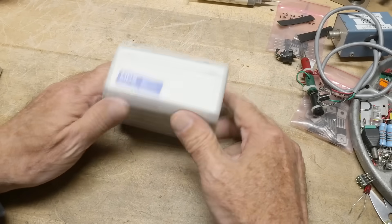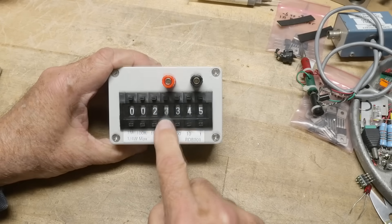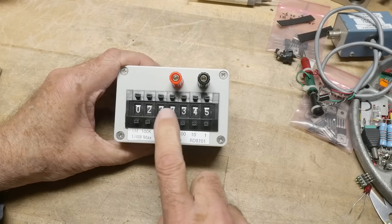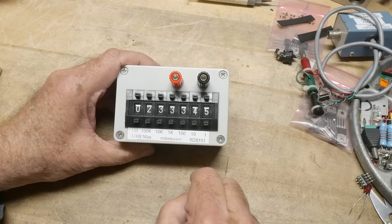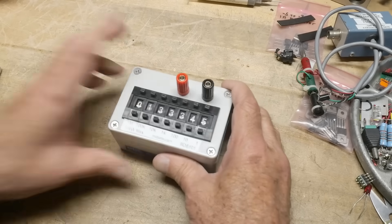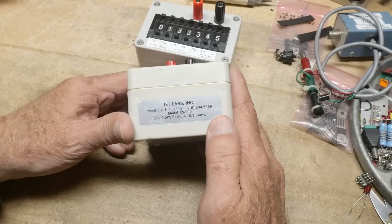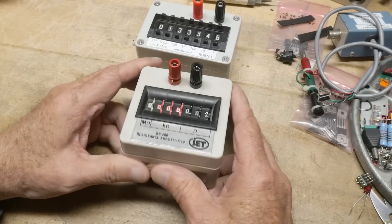What's on the bench? A new acquisition from eBay. It is a resistive decade box - you just set whatever number you want in here. So this is 233,345 ohms. I have this one. Now this is the big brand name, IET. And these boxes are like $300 or something - super expensive.